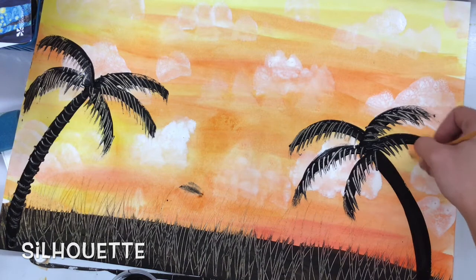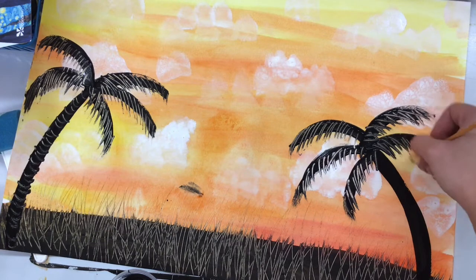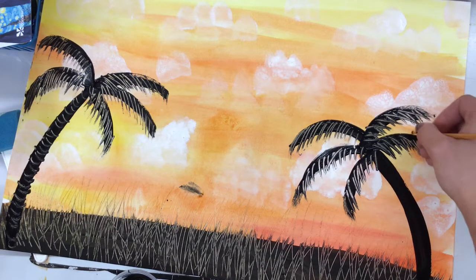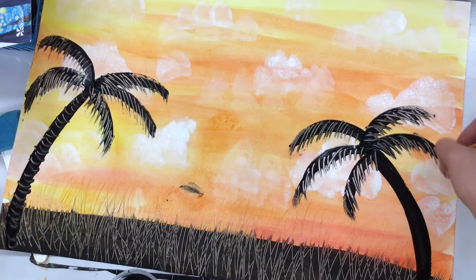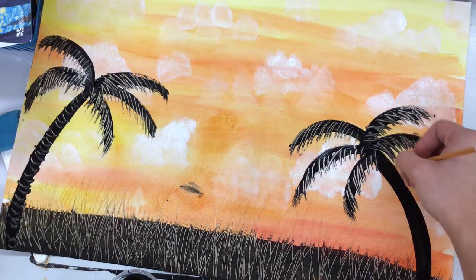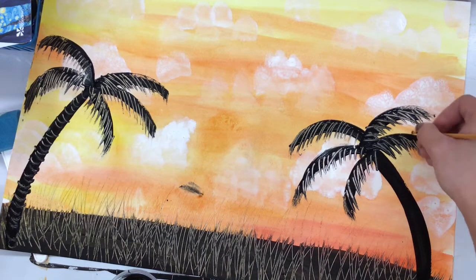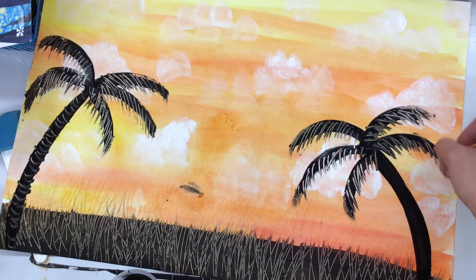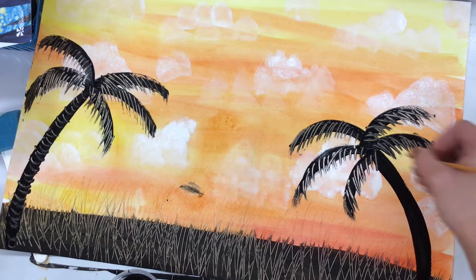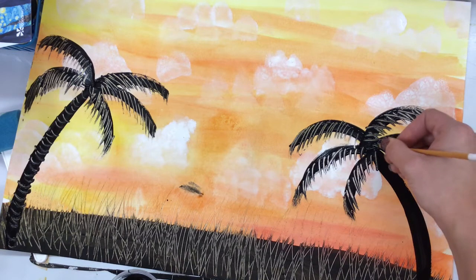Notice my technique only works if I paint this painting in the exact order: first the sky with the tempera cakes, warm or cool; then the clouds with the foam brush using the dabbing technique; then the black paint for the silhouettes of the palm trees and the horizon line. You could even flip over your paintbrush and sign your name in the black paint in the bottom right corner with the back of the brush — the same way you're carving into the paint. It would be a pretty cool addition.